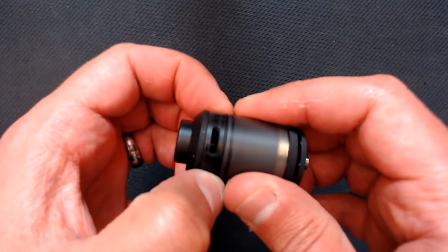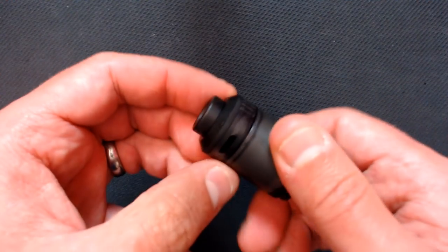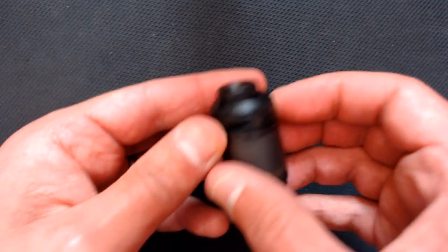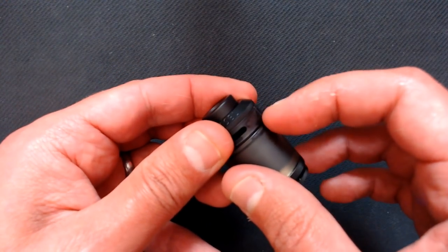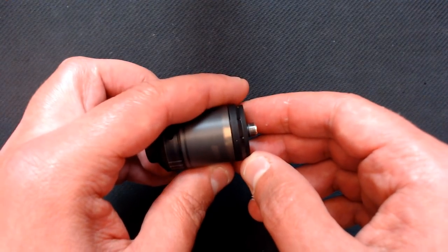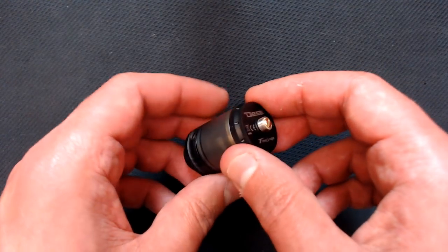We've got adjustable top airflow — you can adjust both sides simultaneously, but it just keeps spinning with no stopper. 'Diesel' is engraved on the top with no rough edges. You may think the top piece is the top cap, but it actually comes down further — I'll show that in a minute. On the bottom we've got 'Diesel,' 'Times Vape,' serial number, and a gold-plated 510 pin which does protrude. Always check it protrudes enough if you wish to use it on a hybrid mechanical device. We've obviously got the PEEK insulator surrounding it as well.